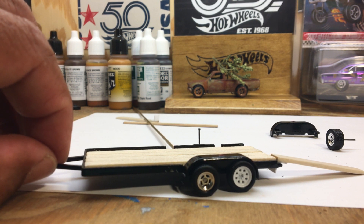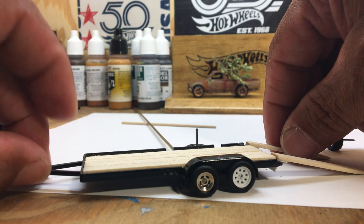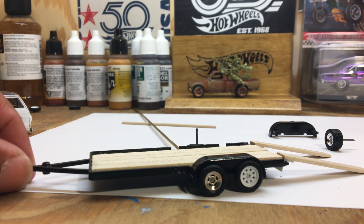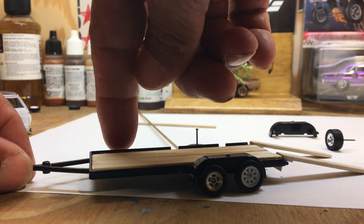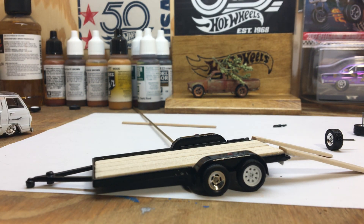There are a few more things I'm gonna tweak to make it look better. When I finish it up I'll post a video. I'm planning on adding a toolbox up front and somehow attaching a spare tire, just like you'd see on a real trailer. Thanks for watching, we'll see y'all next time — God bless you.